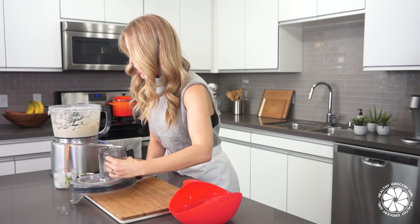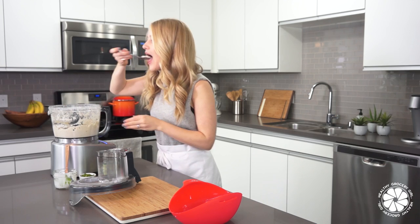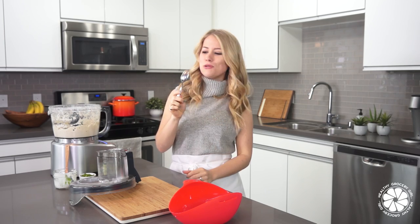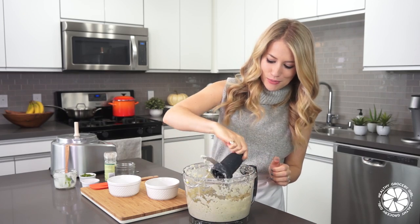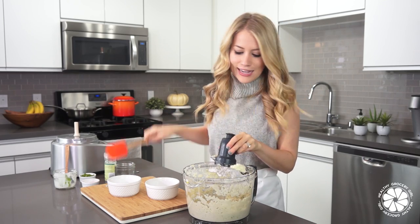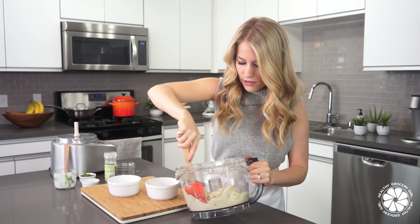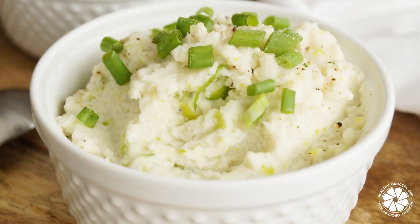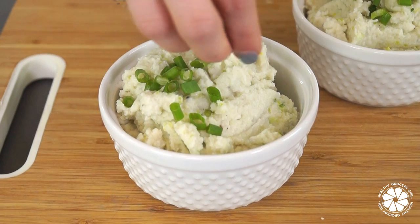It's looking perfect, so now I want to give it a taste test to see if we want to add any other ingredients. It's perfect — so creamy and delicious. It tastes just like mashed potatoes. Our whipped cauliflower is completely ready. I'm just going to serve up two helpings and sprinkle on top some green onion and a little pinch of salt and pepper.